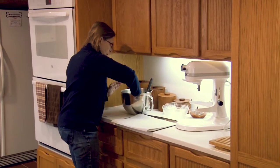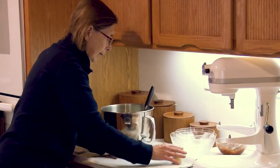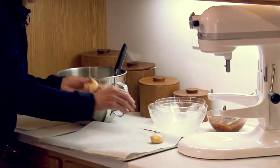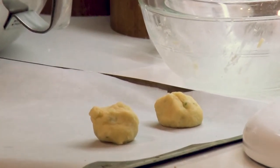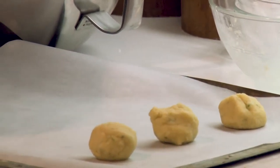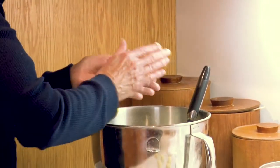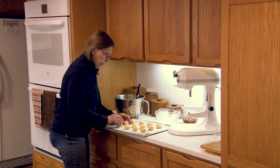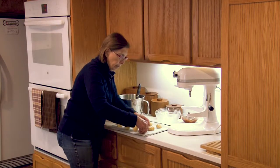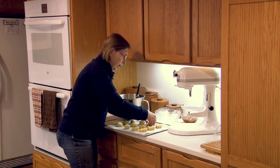I'm going to use my fingers to make about one-and-a-half inch balls and put them on the baking sheet. I should make at least a couple dozen. I already have my oven preheated to 400 degrees. This is just like making cookies if you've ever made this type of cookie. There we have a dozen, and then I will make the spot in the middle using my thumb — that's why they're called thumbprint cookies.